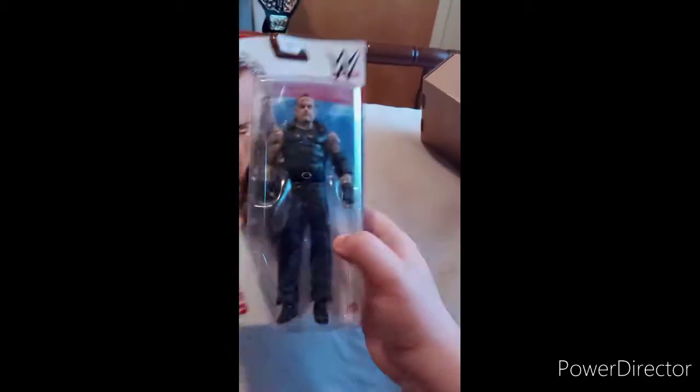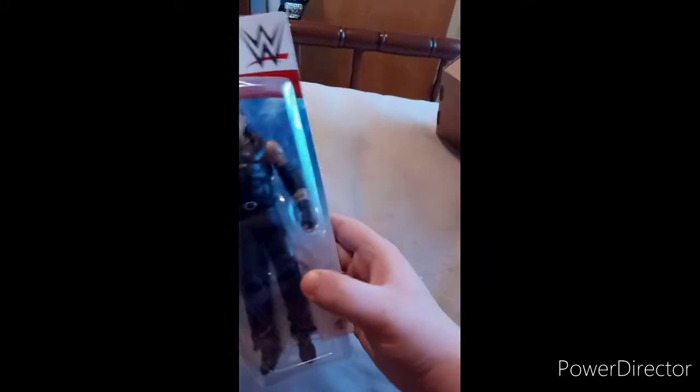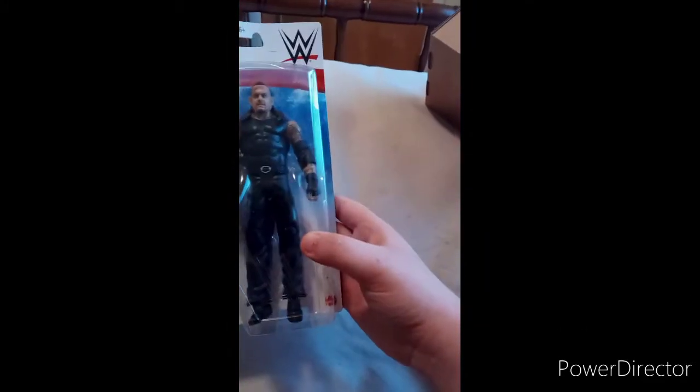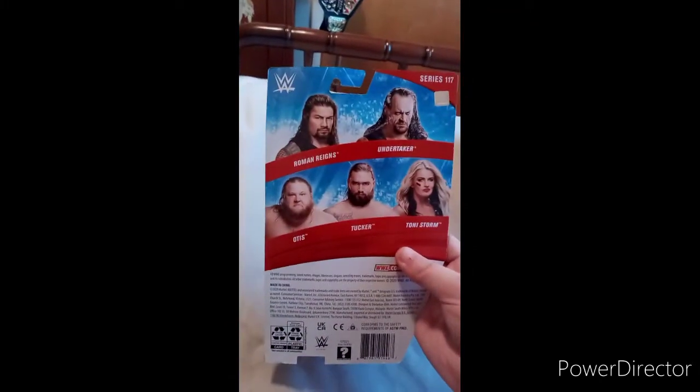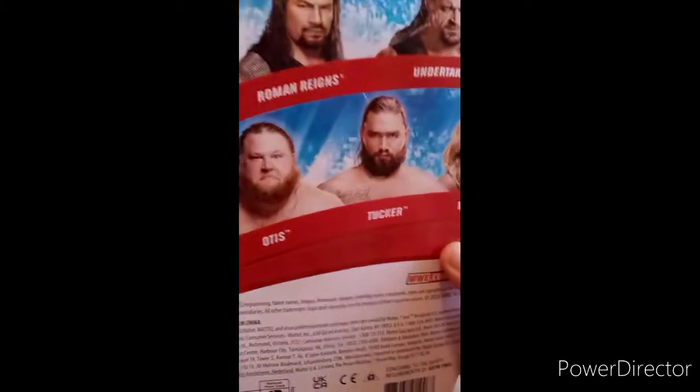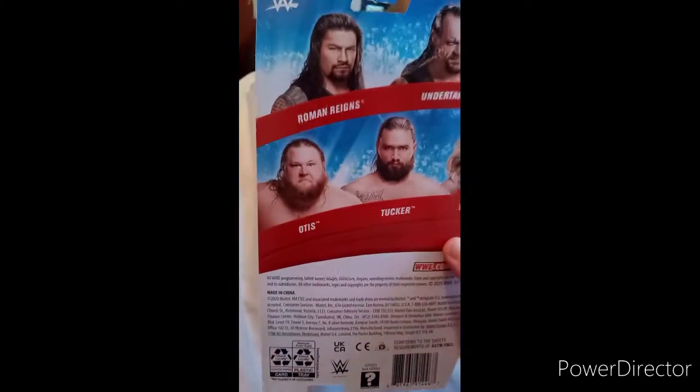It is Basic Series 117 — the Undertaker. I don't know if this is like the new version of Undertaker or just old school, who knows. In the other set you get Heavy Machinery, Heavy Machinery.